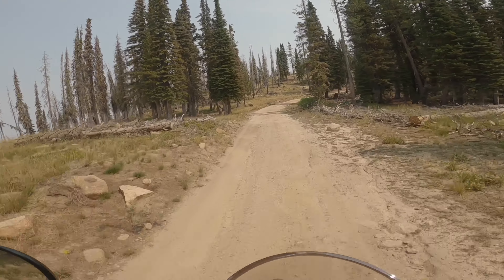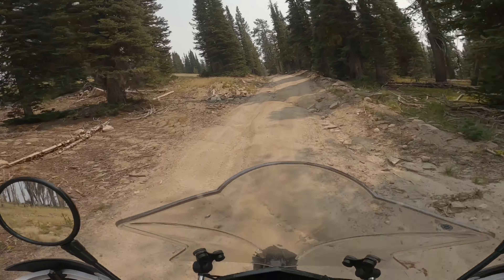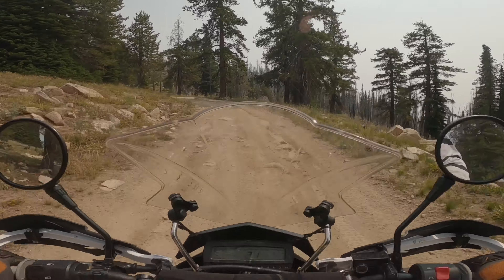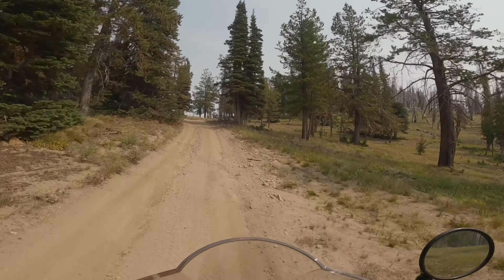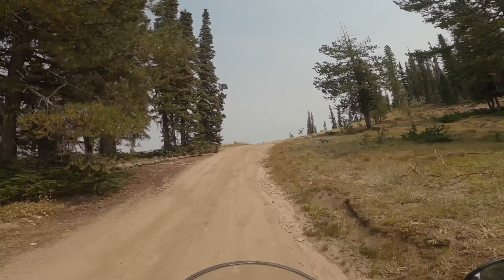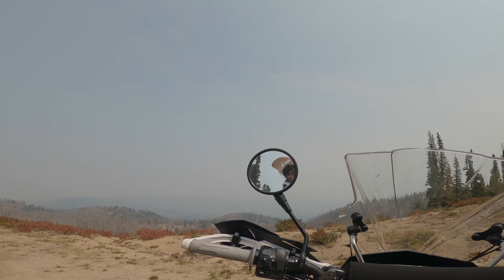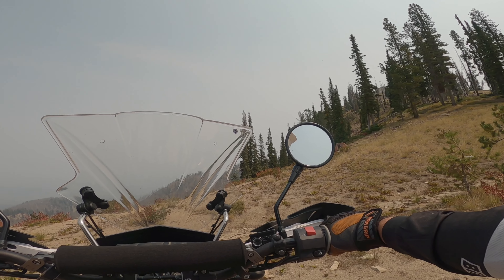Checked the bike out, got a new helmet since the last ride — I'm enjoying that, a little more comfortable than the other one. Hit that rut a little too hard, but we're okay. It's pretty smoky today, the fires are pretty bad. Views are kind of cool with it, but I think the air quality index is like 163, unhealthy — but hey, we're out here riding, no hesitation.